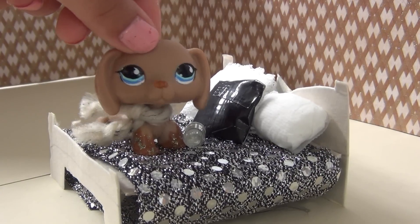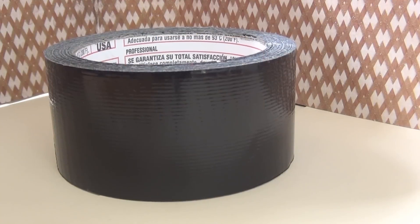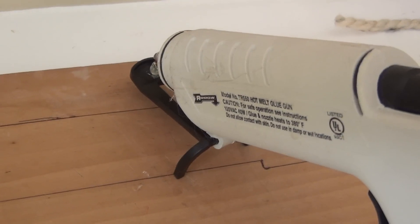The materials you'll need for the realistic bed are cardboard, scissors, and duct tape or paper. If you're going to use paper, you'll also need some glue or clear tape, a pencil, and hot glue.